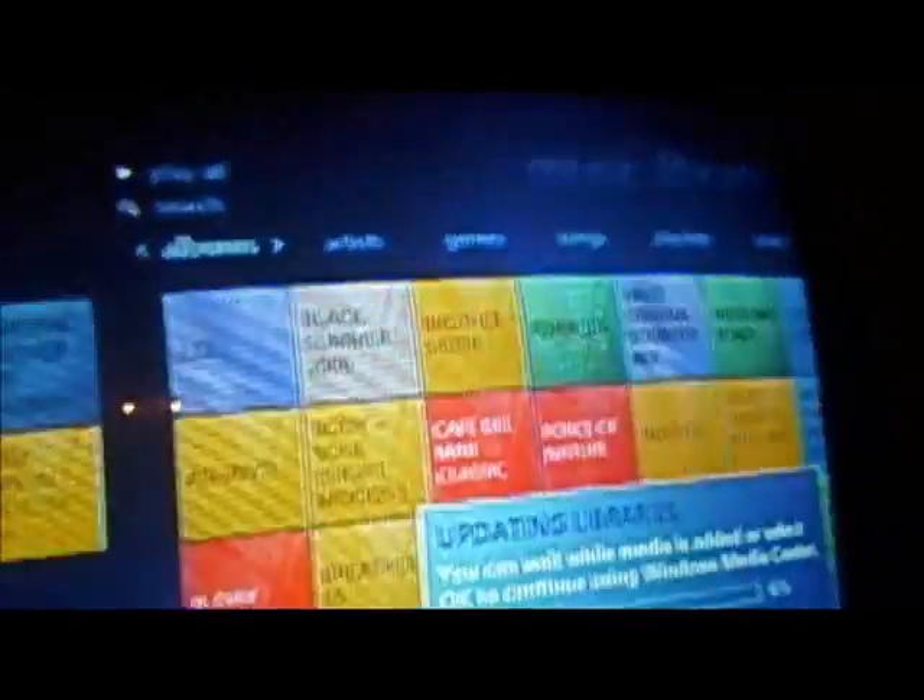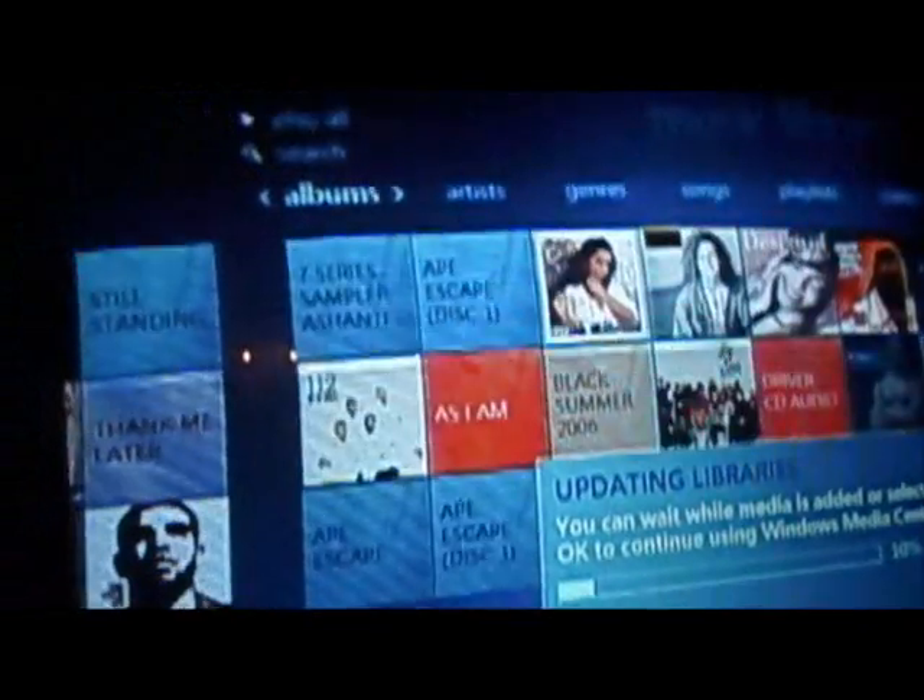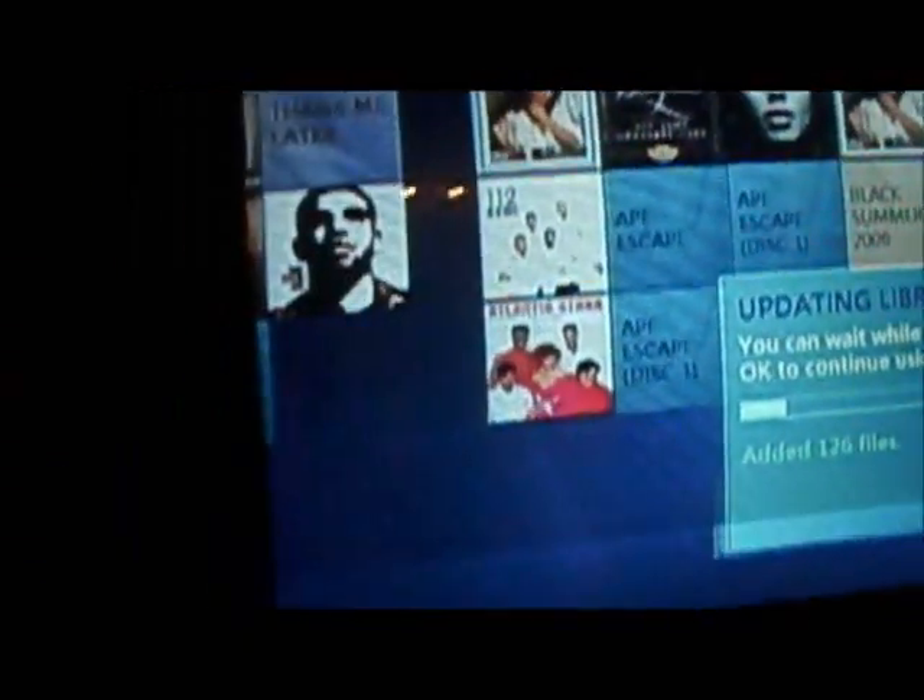Now let's go add some music libraries. It's already finding mine by default because there's music in my folder. Just look how fast it's adding the music — it's amazing because it's going over the LAN cable to do it.